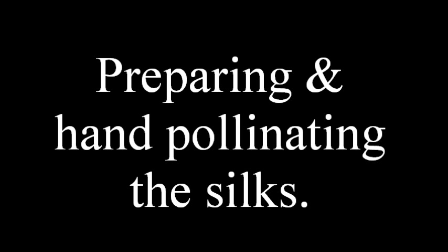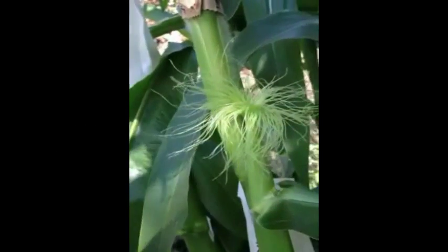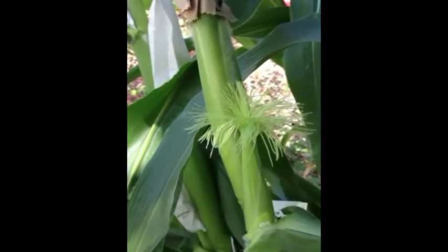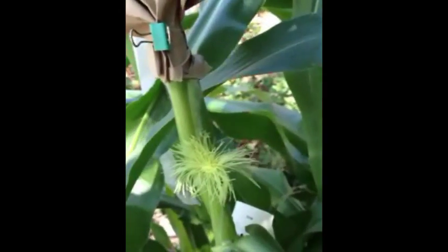Preparing and hand pollinating the silks. We're going to do the hand pollination now. We can see through the little shoot bag the silks beginning to form. We've taken off the shoot bag and here we have this nice tuft of silks. I'm going to cut them into a little flat top, kind of like an artichoke flower — that will allow me to get the pollen right up in there. I'm going to take it out with a clean sterilized brush and just sort of paint it all in. We want to make sure we've got pollen on each and every silk.